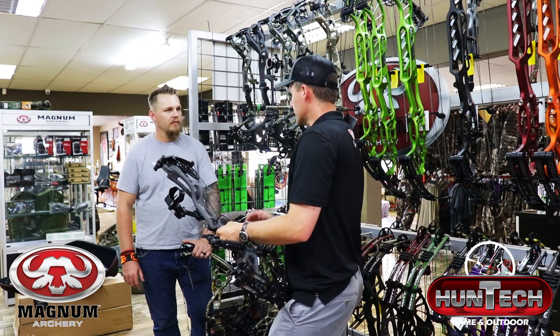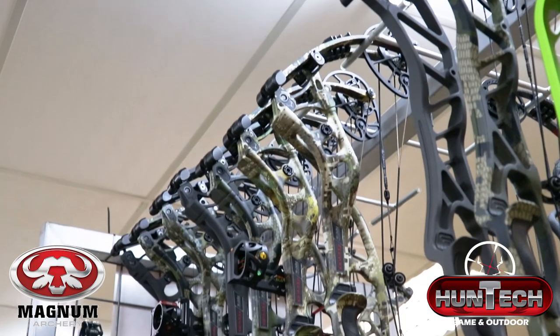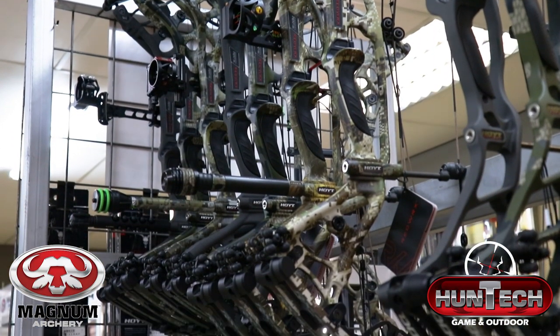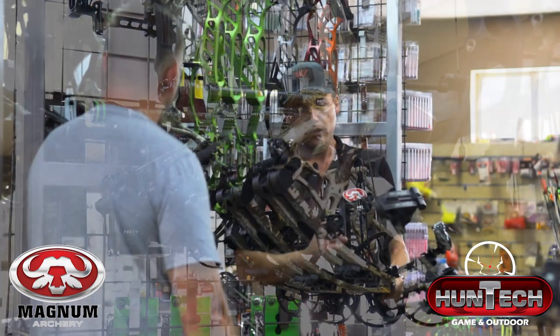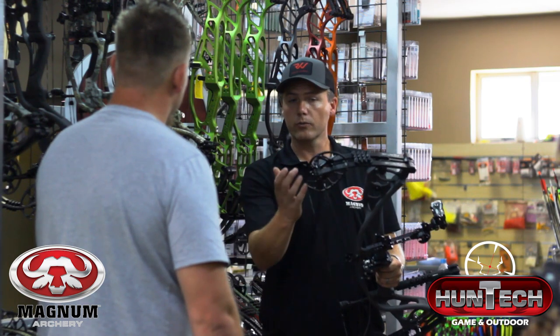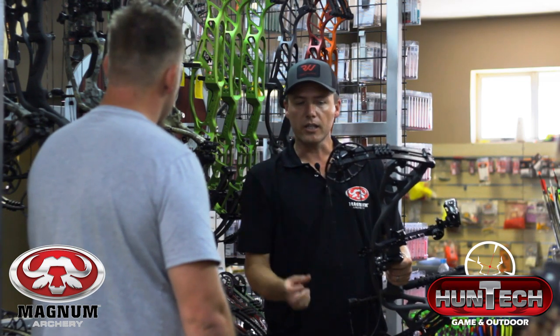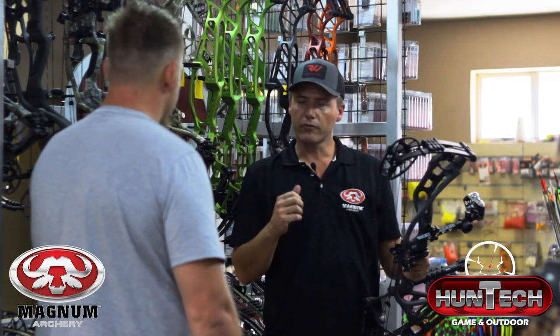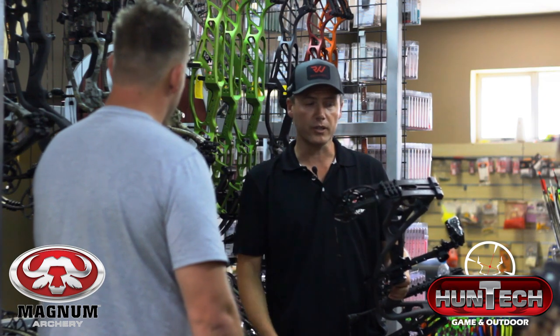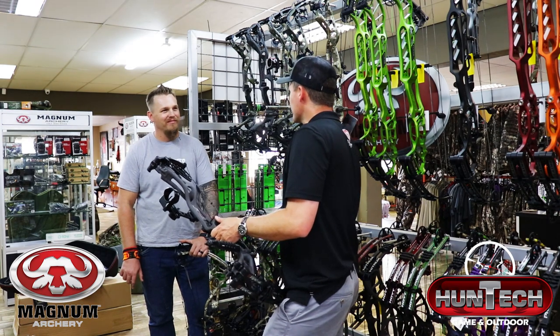The carbon risers mean you hardly feel any vibration. The riser design is stiff — Hoyt really knows how to work these carbon bows. They've made a slight riser change from the RX3, which takes out a lot of the vibration. The new module system has cable stops, giving it a very nice stable back wall, a nice valley, and it's extremely smooth. We've had people shoot these bows at 80 pounds and they didn't believe it — we had to show them on the bow scale.